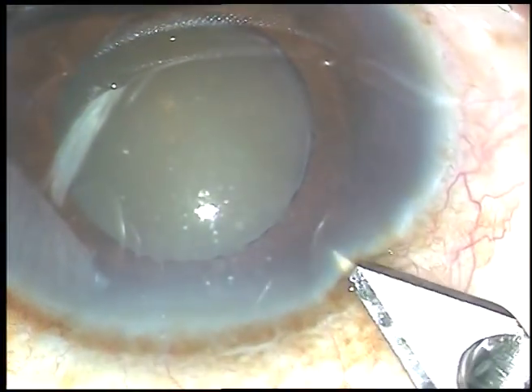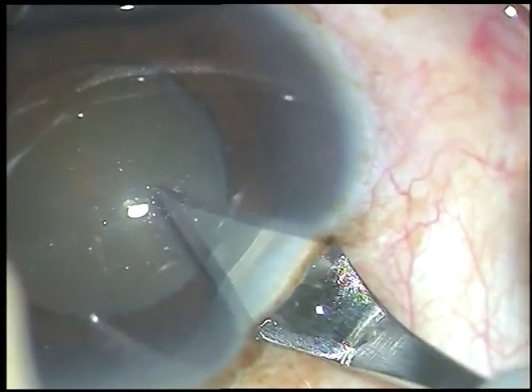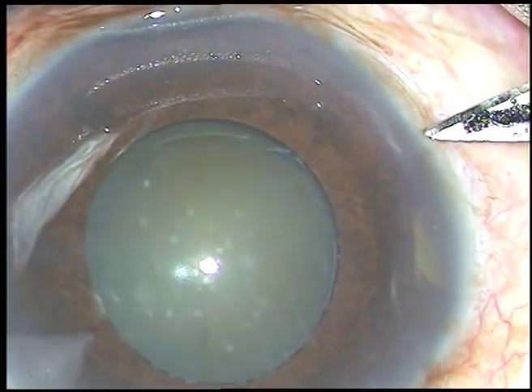This is the main incision at around 10:30 o'clock with a 2.8 mm keratome. And now one side port is being made at around 8 o'clock.